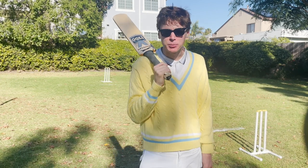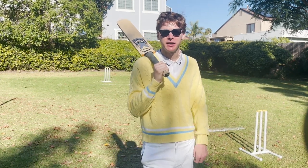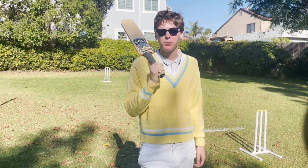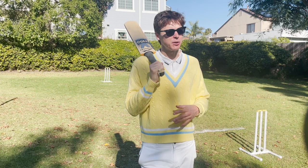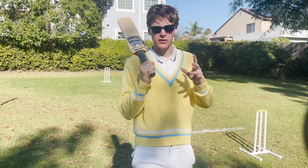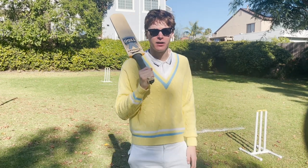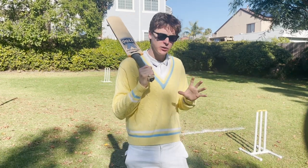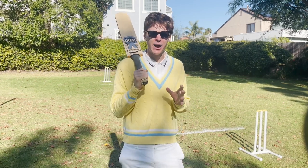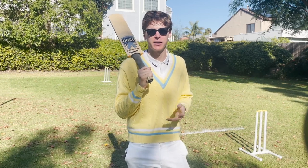A couple months ago I thought it would be fun to learn how to play cricket. I'm an American and I had never played before. I just thought it would be fun to get some friends together and play a pretty legit game of cricket. The problem I found when I tried to do that is that there's a bunch of videos online about how you can watch cricket and understand the rules as a spectator, but there's not a lot of details about what you do logistically, where you stand, what stuff you need — stuff like that for how you actually produce a fun game of cricket with your friends that's not confusing.